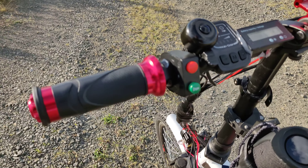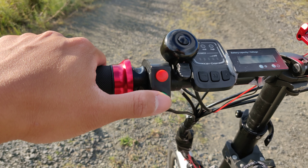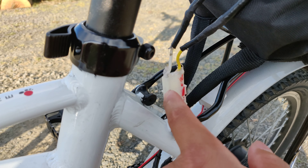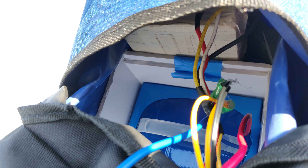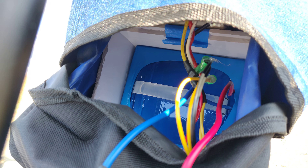Let me show you the horn. Molex connector. Two batteries — the top one is the 10 amp, the blue one is the 15 amp, the LiPo 4 battery.